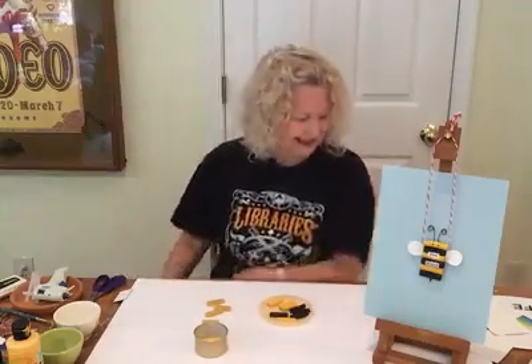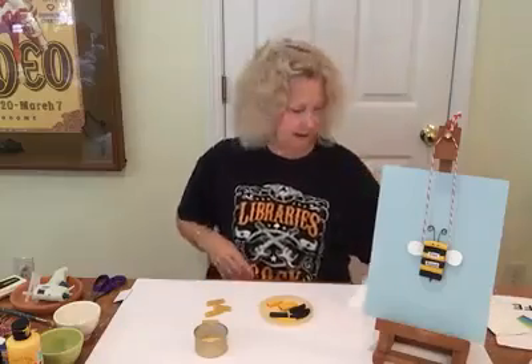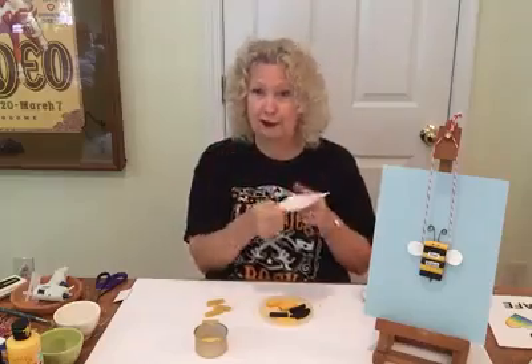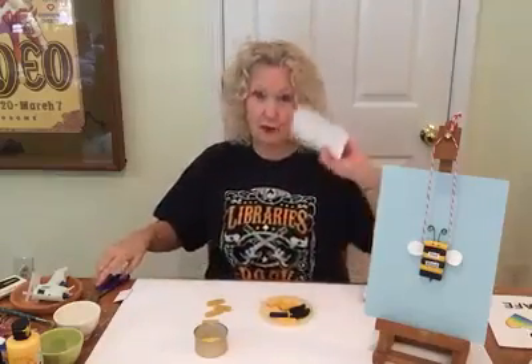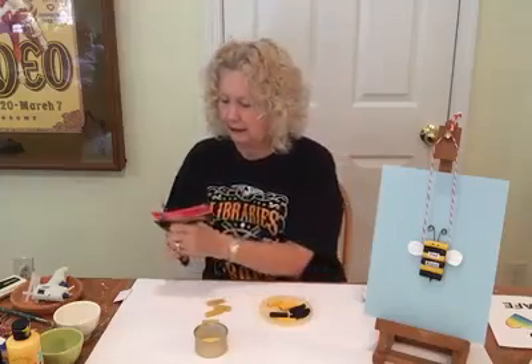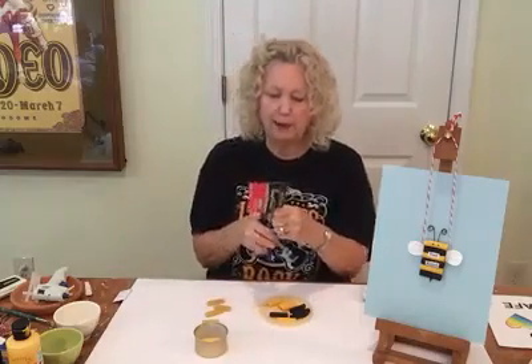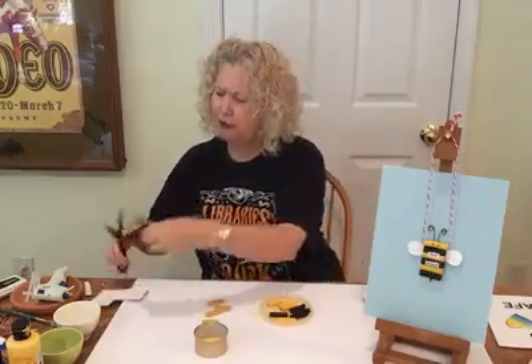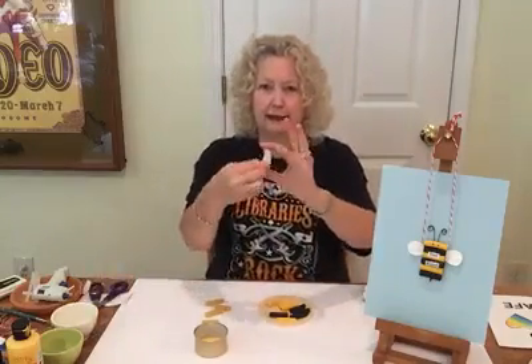We're going to cut out some shapes because it needs something to mount to. Go to your recycling bin — you'll find something in there that's cardboard. This was a tea box, and I'm just going to cut out a little piece about one inch by two and a half inches, just like that.